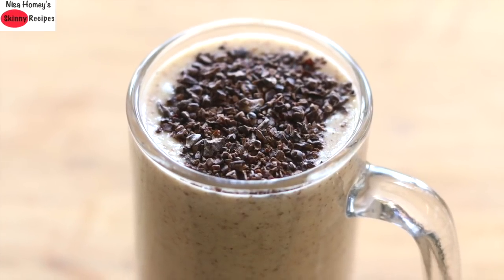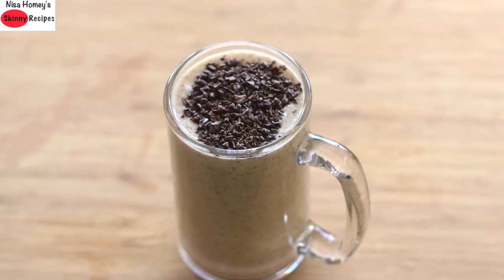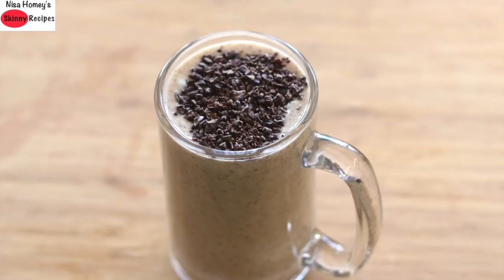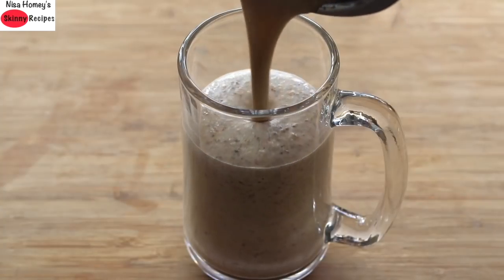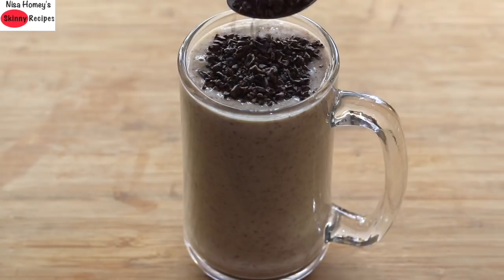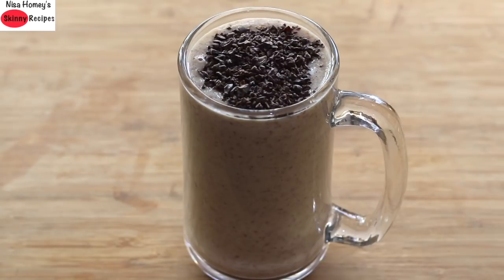Hey guys, I'm Nisha Homi and welcome back to my channel. Today I'm sharing a healthy, filling, and nutrient dense oats breakfast smoothie which will help keep you fuller till lunch time — an ideal breakfast smoothie in your weight loss journey. If you haven't subscribed to my channel yet, make sure you hit the red button and subscribe so you'll get notified when I upload new videos. Without wasting much time, let's get started with the recipe.